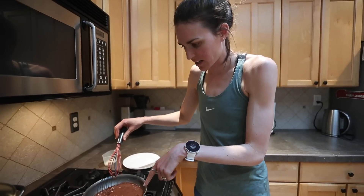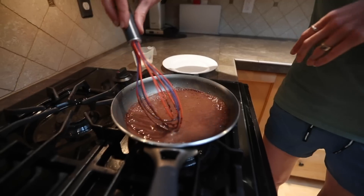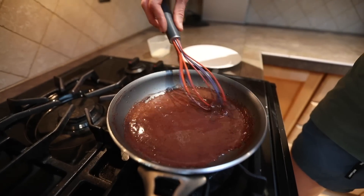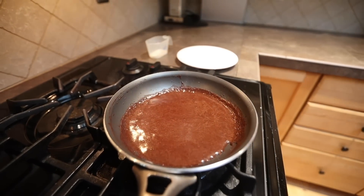As you can see, we're getting some bubbles. When we get the bubbles, I just turn the heat off, whisk a little bit more, and put it in a cup and it's done. This is done in like less than a minute — 30 seconds. It's super easy, super quick, super delicious. Now I'm going to pour it in my little espresso cup.